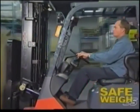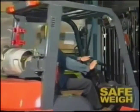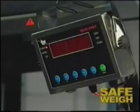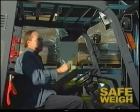Safeway can be installed on any make or model of lift truck, and it's easy to install thanks to a step-by-step installation video that comes with every unit. Safeway: a low-cost check weight indicator system for lift trucks that is guaranteed to improve productivity and safety in your workplace.